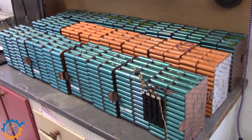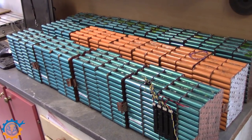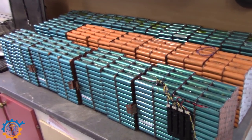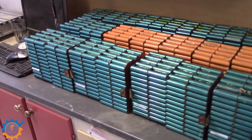So my main battery bank will actually reach 100 kilowatt hours of lithium iron phosphate cells, adding 4,800 more cells to the system.